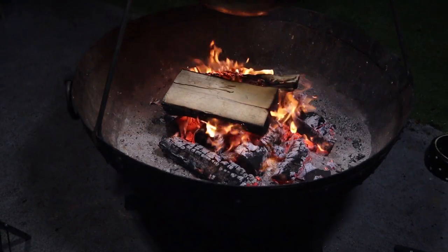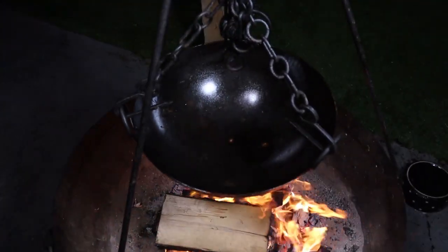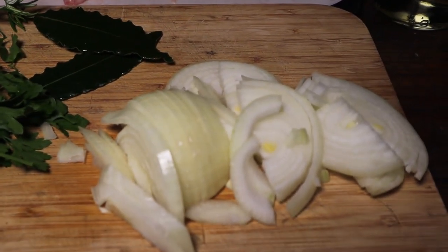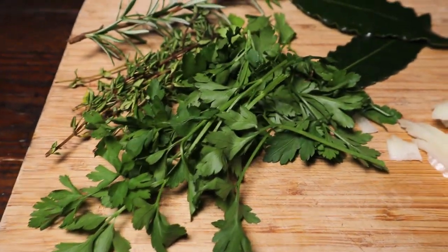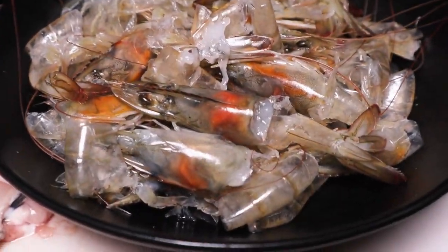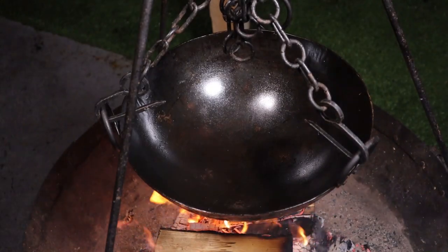So we're going to be cooking in the Kadai Fire Bowl, with the tripod hanging over the fire and the cooking bowl. Let's go ahead and start making our stock. I find there's really no need to over-complicate stock. All we're going to use is some onion, some herbs — parsley, thyme, rosemary, a couple of bay leaves — the fish head and bones, the shells and heads from the prawns, and of course some white wine. Nice and simple.